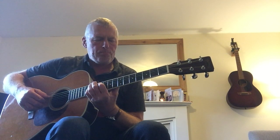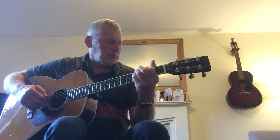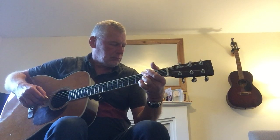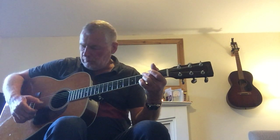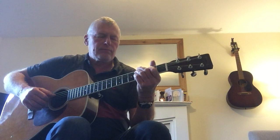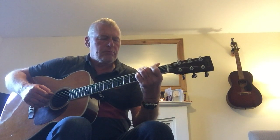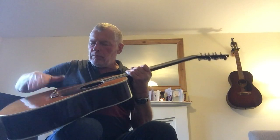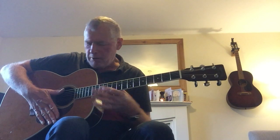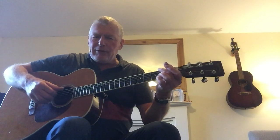Nice and natural sound. Doesn't mind being strummed, or picked. Not sure about the tapping style that John went on. But the three attachments are actually glued underneath the bridge here, so hopefully they'll stay on.